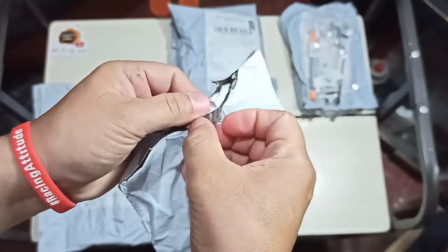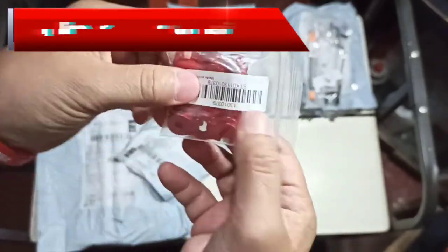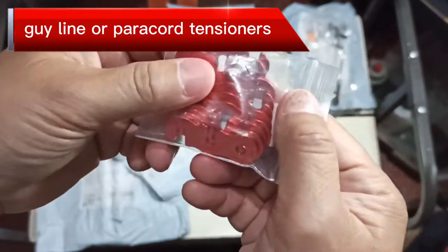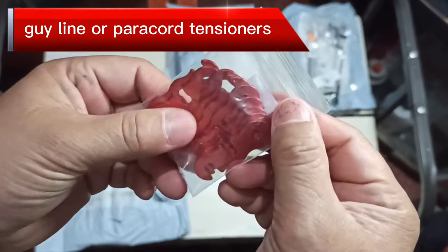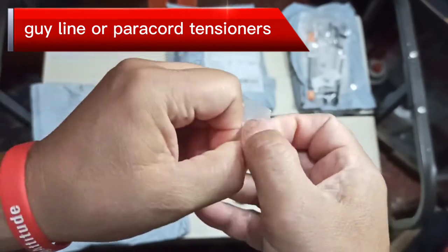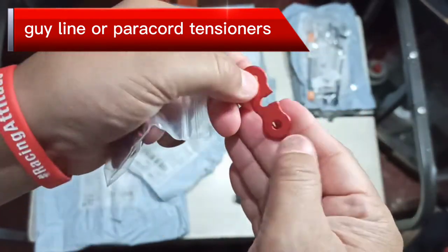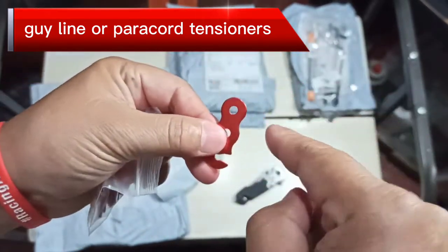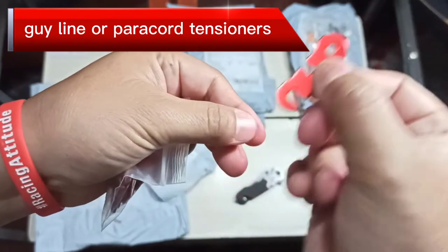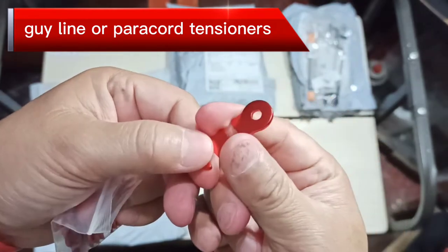Here's the first item in part two. These are aluminum paracord tensioners. What you do is slide in your paracord from one end through to the other, and then you can slide it back and forth to adjust the tension of your tent guy lines.